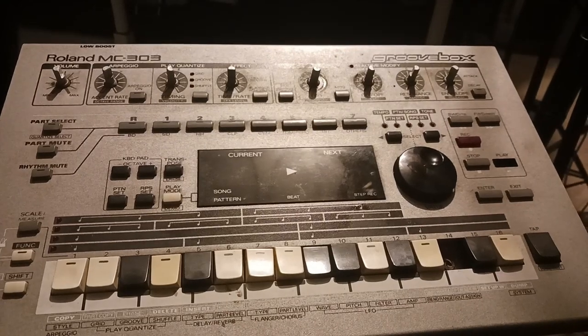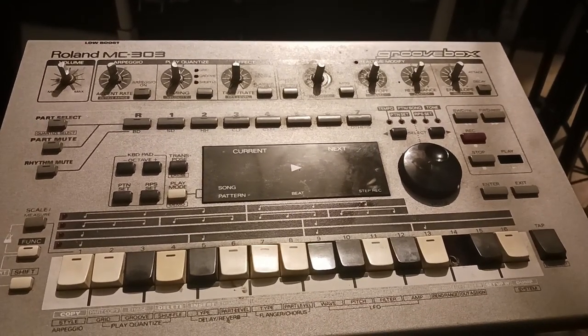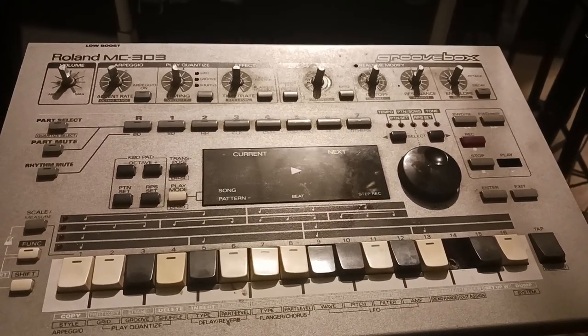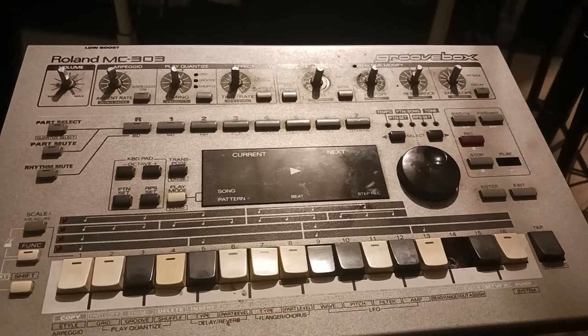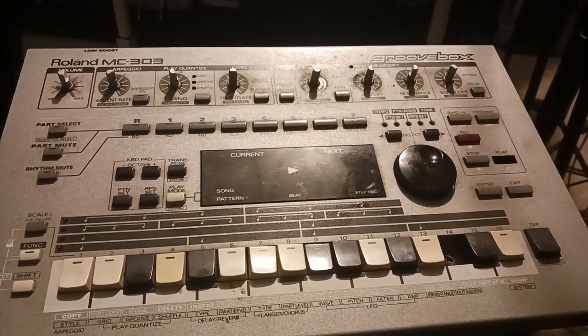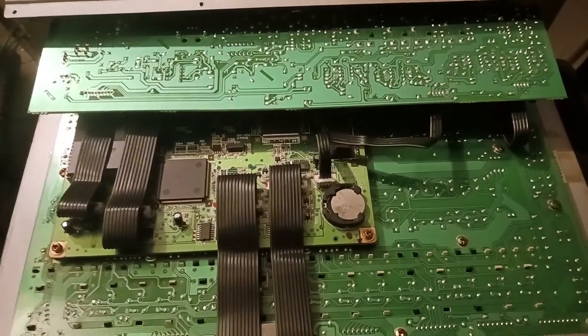It looks like today I'm going to have to go ahead and open this Roland MC-303 up because it's been giving me some errors. I took off the knobs, now I gotta get in the back, turn it around, open it up — and this right here is the inside of the MC-303.